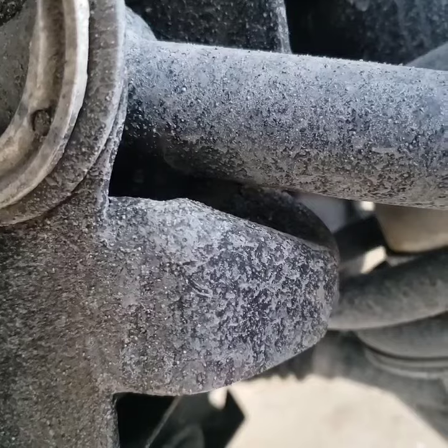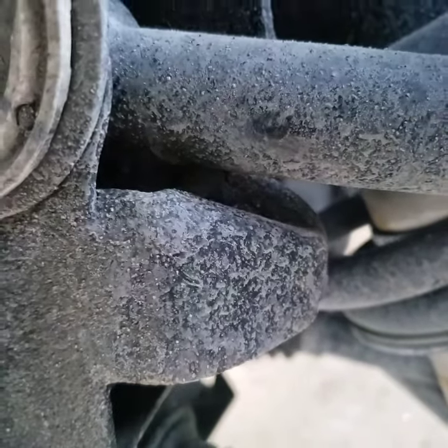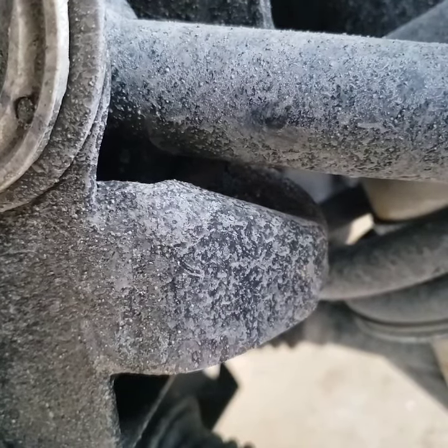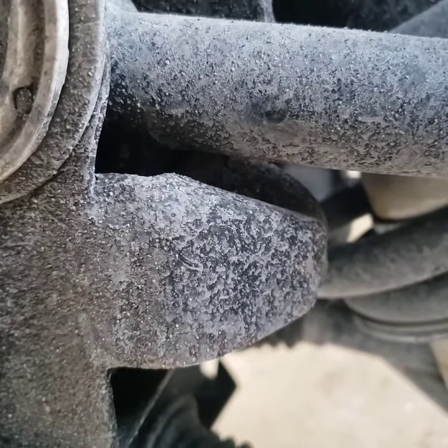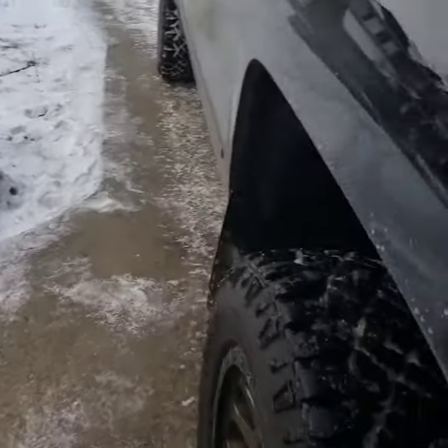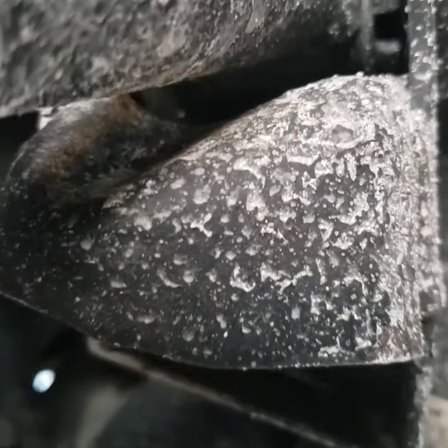I'd recommend cutting the little perch here where the bump stop would go, because when going over bumps if it does extend, it does hit it — quite hard. I didn't know that for a while until I finally went under there and started looking at the wear marks. You can see it hits there all the time.